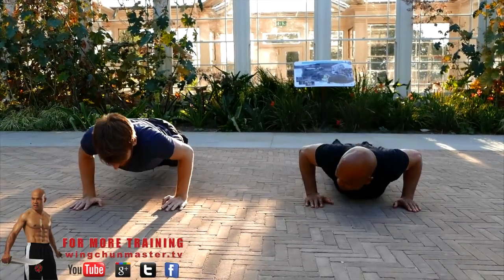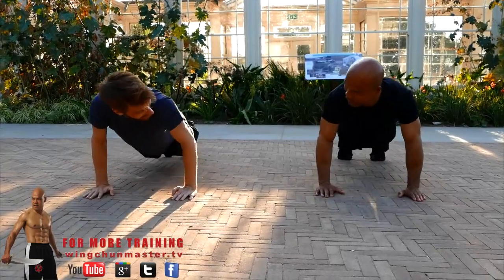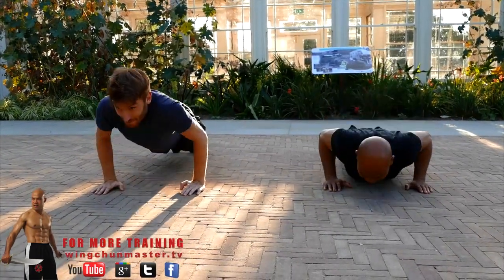What the hell are you doing here? More training. More training? That's what it's about. Get stronger. Is it a problem with your arm or something? Not as strong as you.